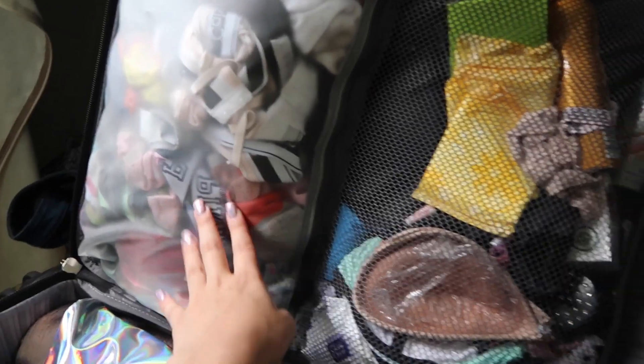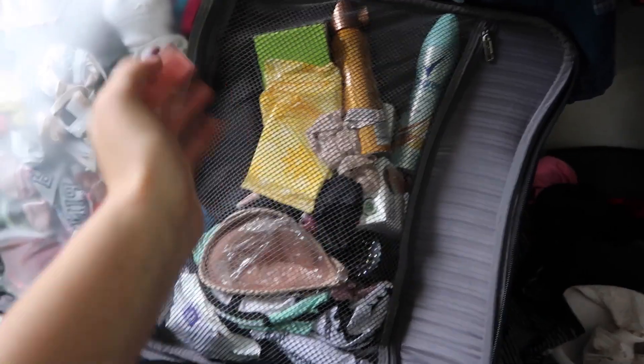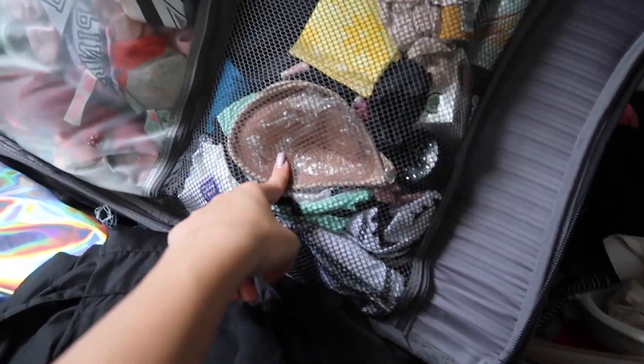I have a little bit of everything — makeup removers, my tanning stuff, deodorant, my sticky booby thingies that look like chicken cutlets, and bathing suits. Something I did not show was that I packed six boxes of Velveeta mac and cheese, because I need that — that was a necessity. Like I said, you gotta narrow down the necessities!